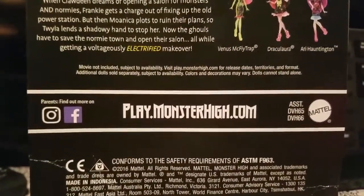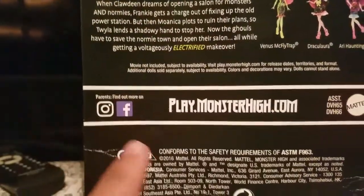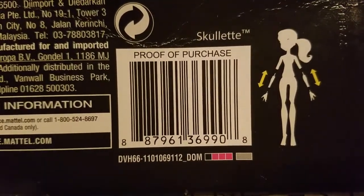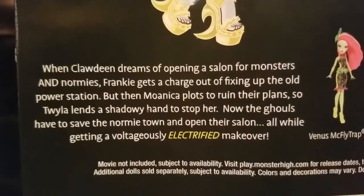You can go to play.monsterhigh.com, and you can see their Instagram and Facebook. If you're looking for this doll, you can pause this or screenshot it to scan at your local store. You can also pause it and read that if you want.